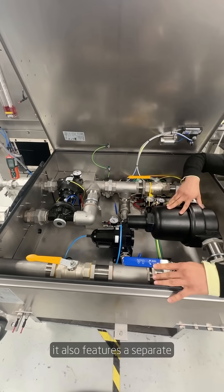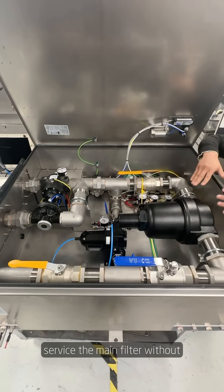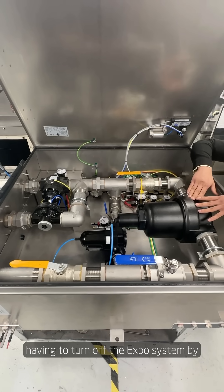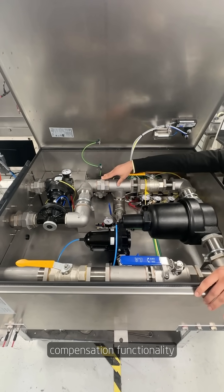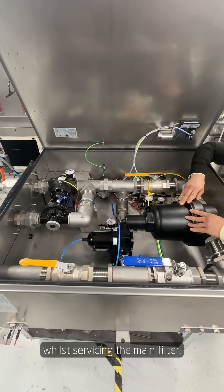It also features a separate service line, which allows you to service the main filter without having to turn off the Expo system. By diverting air through the second line, which is also filtered, you can continue your leakage compensation functionality whilst servicing the main filter.